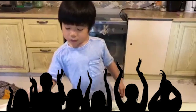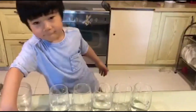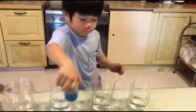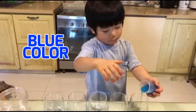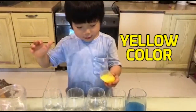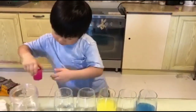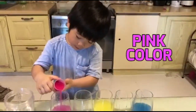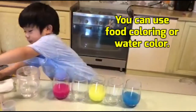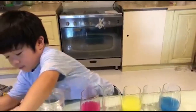Alright, and now you have to pour the paints into the glasses with water. Food coloring is best, but if you don't have, we used watercolor. Okay, you can put the tissue now.